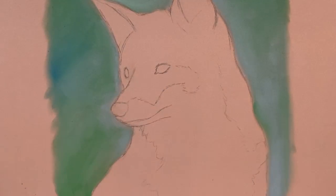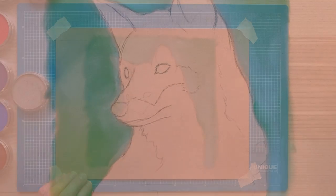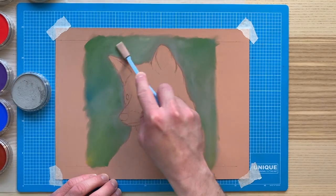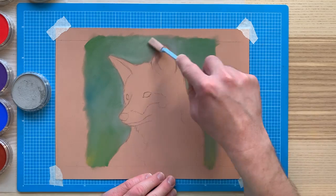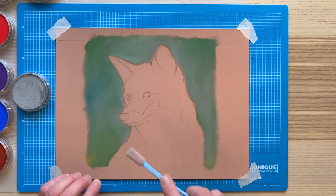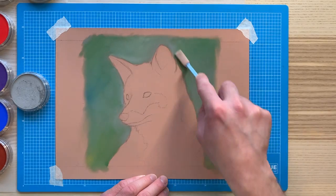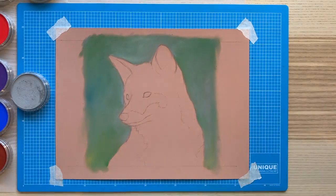I don't want anything to distract the viewer, but I want to give a little hint of there being something behind the fox, as you would see in a real photograph. So I'm also applying some turquoise and ultramarine blue, just a little bit, and a bit of daylight yellow as well. Then I'm just blending over the edges of the picture to try and get a bit of extra colour.